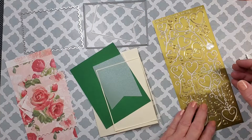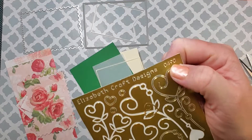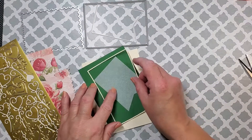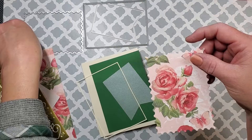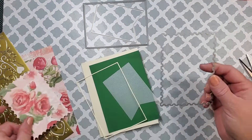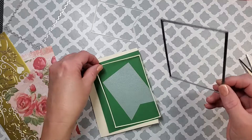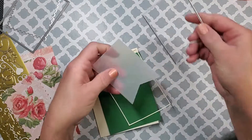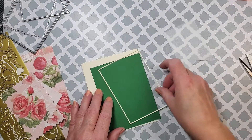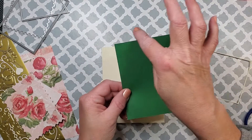I also have these beautiful gold heart stickers from Elizabeth Craft Designs that I'm going to use — specifically the outline heart stickers. I'm using the Hero Arts Infinity Postage Stamp nested dies, a Simon Says Stamp Frames die which creates that beautiful little delicate frame, and a banner die from Scrapbook.com. That banner is cut from a frosted vellum from Paper Junkie on Amazon.